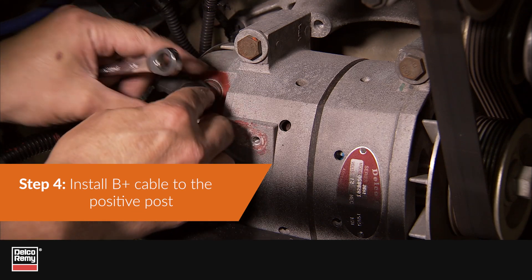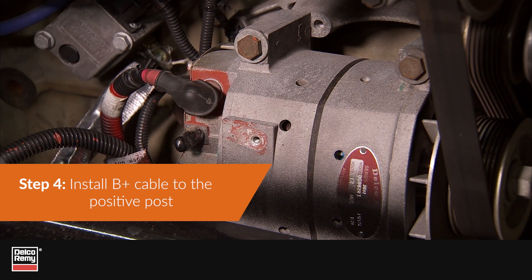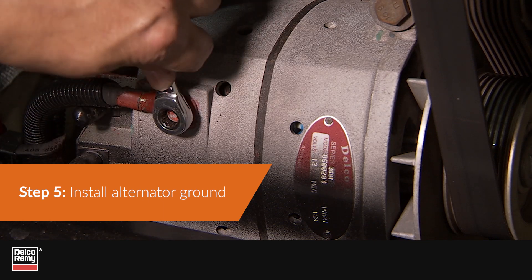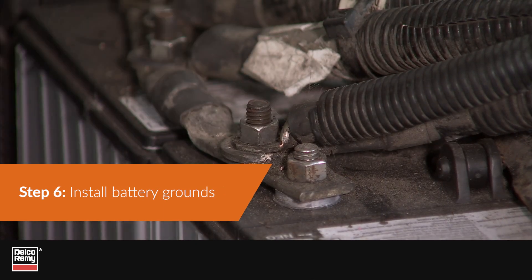Step 4: Install the B-plus cable to the alternator positive post. Step 5: Install the alternator ground cable. Step 6: Install all battery grounds.